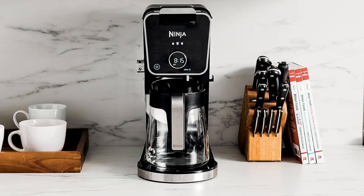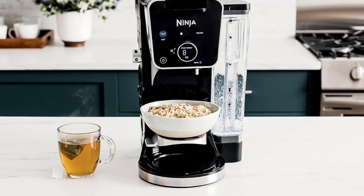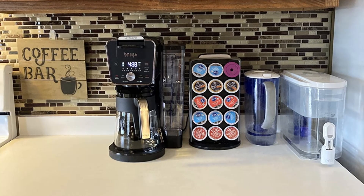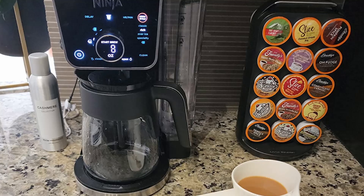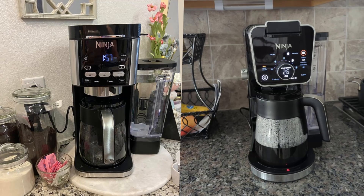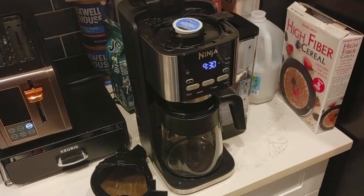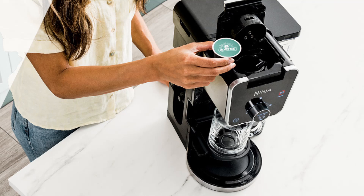User experience — what do people love about it? Customers rave about the Ninja Dual Brew Pro for its versatility, quick brewing time, and consistent coffee quality. Many users appreciate the multiple brew sizes and the ability to use both coffee grounds and K-cups. The specialty brew feature is a favorite for those who enjoy making coffeehouse-style drinks at home, while the built-in frother adds to the machine's appeal. Imagine waking up and craving a rich creamy latte or a refreshing iced coffee, only to realize you don't need to visit a coffee shop — your Ninja Dual Brew Pro does it all at the touch of a button. The convenience and quality of this coffee machine can transform your morning routine.